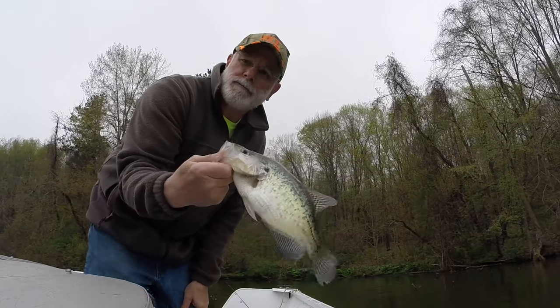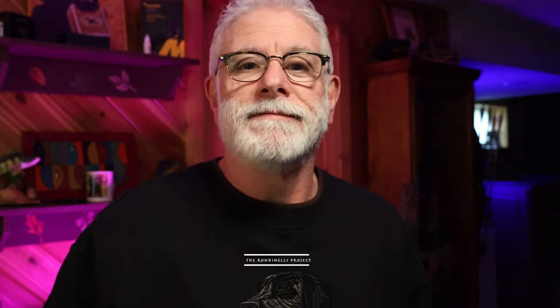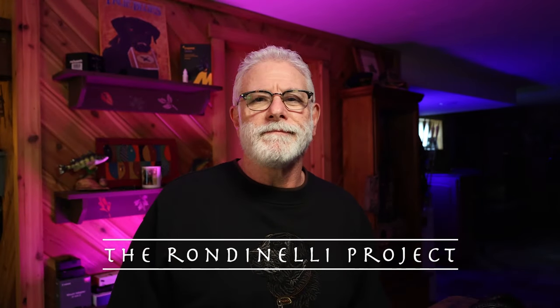I know one thing — you'll spend more time catching fish instead of tying on jigs. There you have it. Today's tackle box tip: brush pile crappies and how to stay snag free for the most part. Remember, this isn't the only way to stay snag free while fishing, but it's one way. Give it a try. I'm Mr. R and this is the Rondinelli Project. Have a great time on the water.